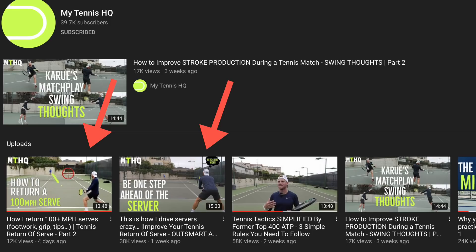What's up everyone, Karul here from MyTennisHQ, hope you guys are doing great and welcome to the final video of our return series. Parts one and two are already live on the channel so I highly recommend you watch those two videos — I'll leave a link down below.